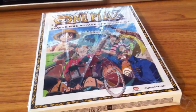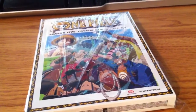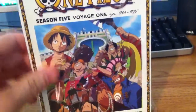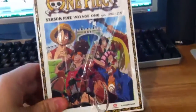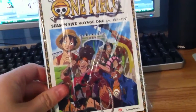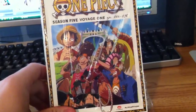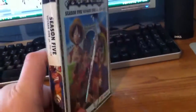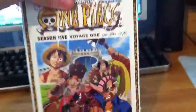All right guys, back with the unboxing — it is One Piece Season 5 Voyage 1, which has episodes 264 to 275. You'll bet your sweet ass I'm happy. Look at this kick-ass box. Even though it looks the same as Season 5 but it's a little bit different. That's still the same thing but yeah, anyway, got the front.